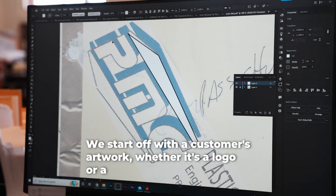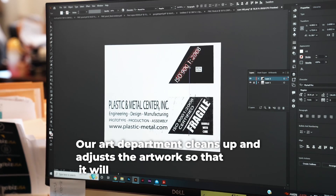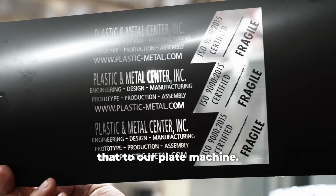We start off with a customer's artwork, whether it's a logo or a specific design they want to use. Our art department cleans up and adjusts the artwork so that it will print properly on our machines. Once it's approved, we will make a negative and send that to our plate machine.